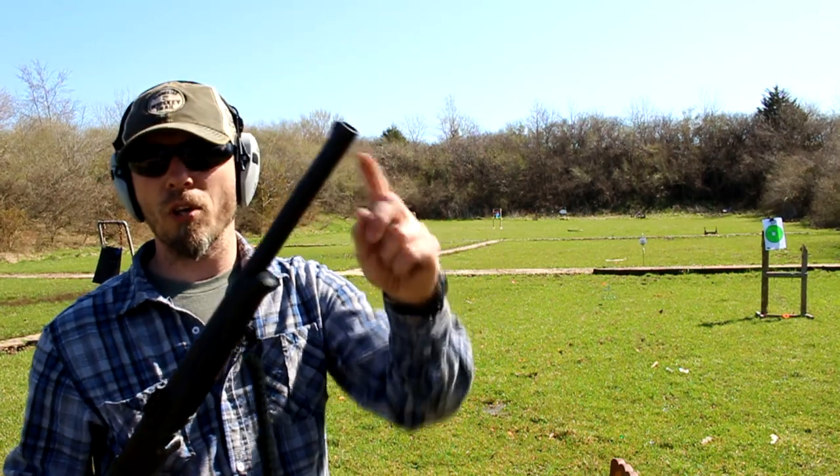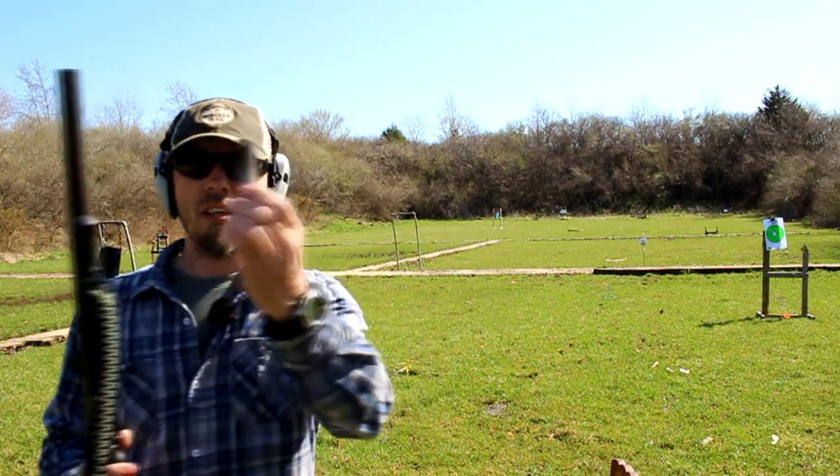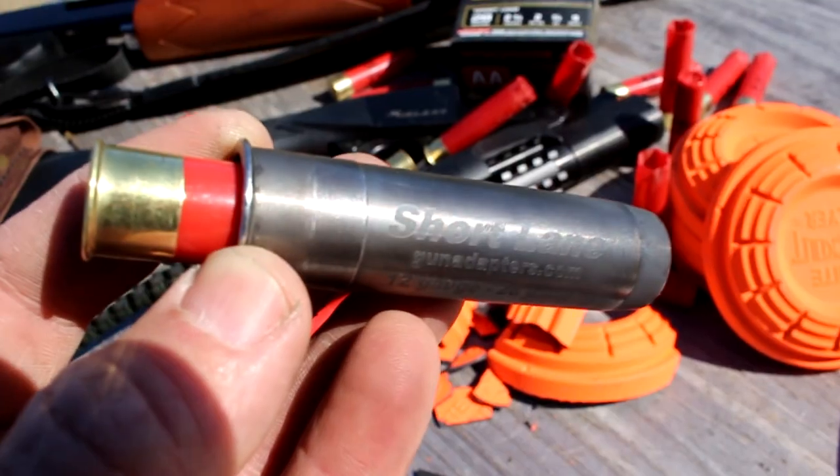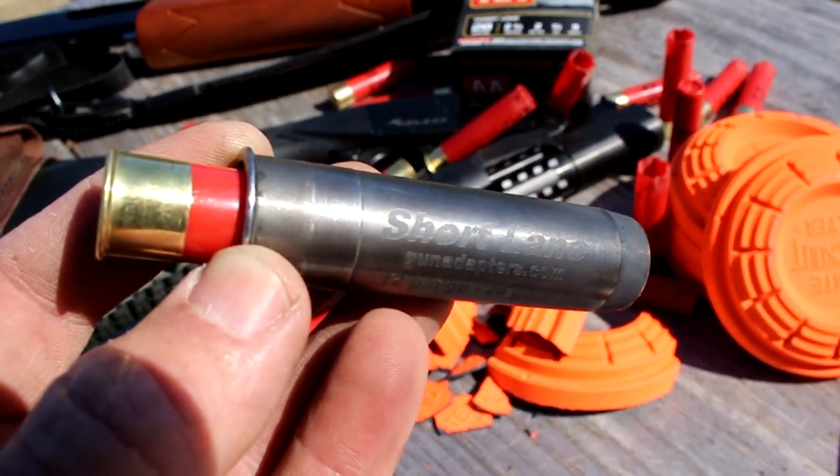Today we're back out here with the Midland Arms backpack shotgun break action. This is an 18 inch barrel and I've got the full choke sitting inside of there. Today we're going to find out if we can use this little 3 inch 12 gauge to 28 gauge adapter and take out some of these clay targets.